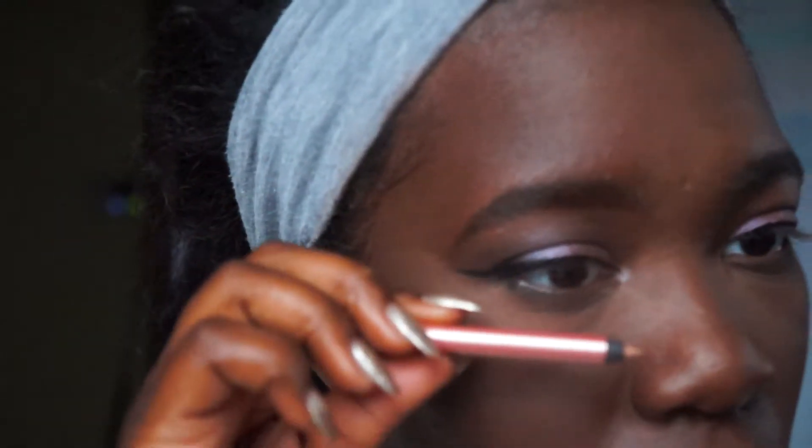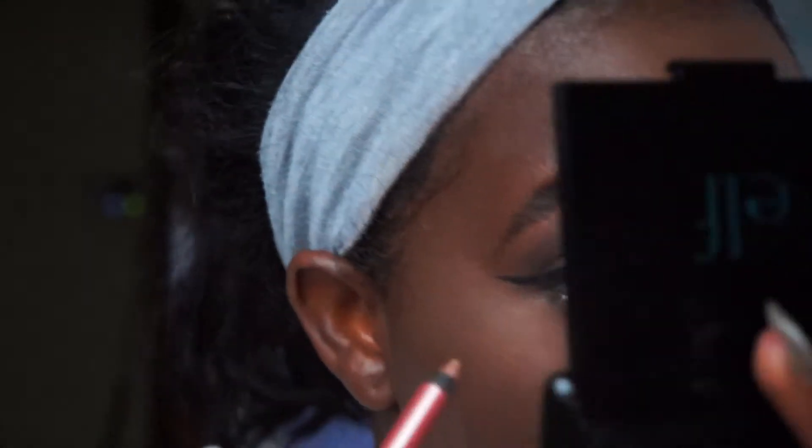I'm going to try to pop this on my waterline — I'm going to try. I don't really want to hurt myself. Okay, it's pretty. I thought it would go differently but it looks nice.